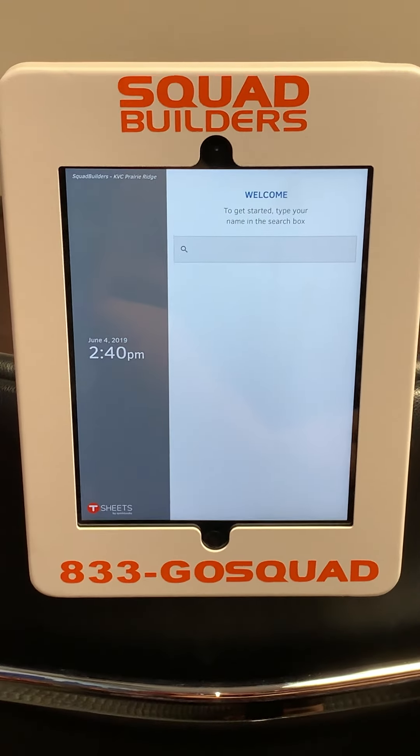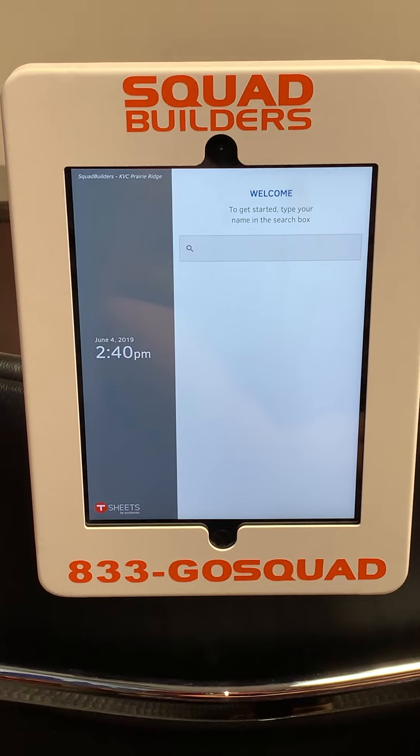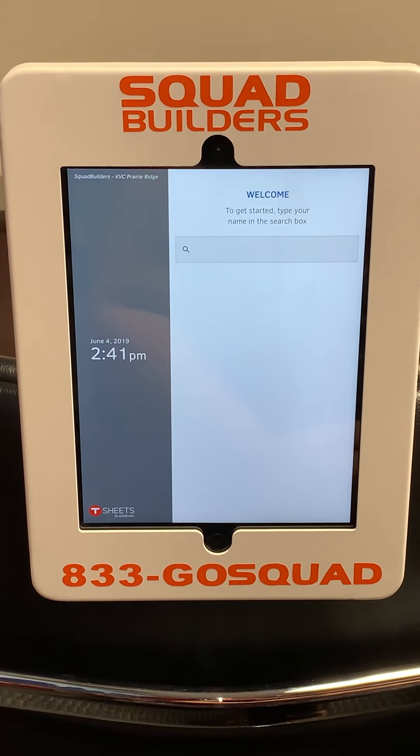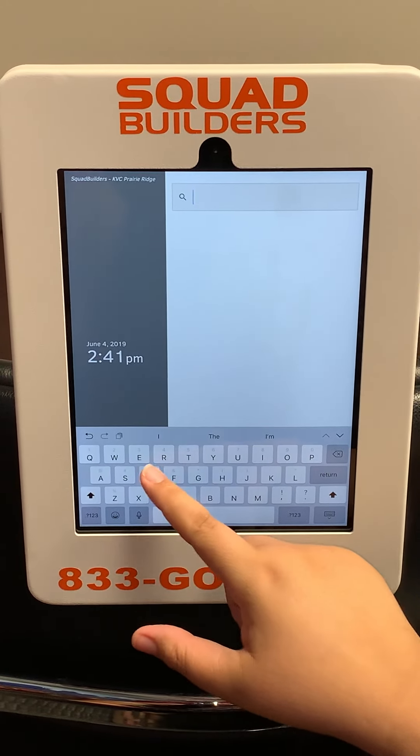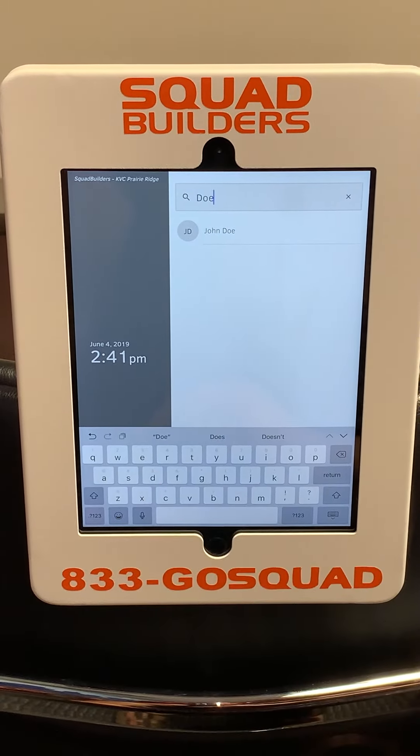Hi guys, here's just a quick tutorial on how to use the new time clock at KVC. To start, select the search box and type in your name — first or last name, it doesn't matter.